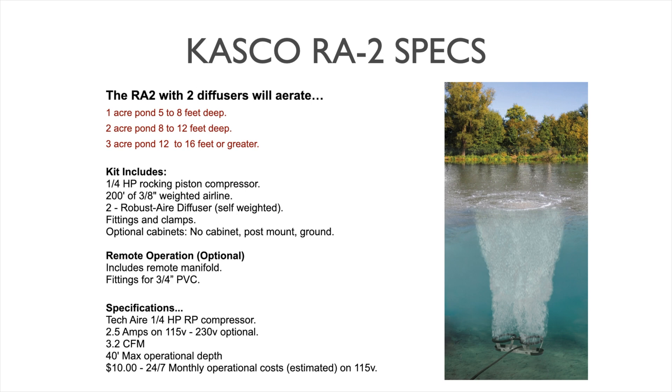This system is also capable of remote operation. If you have power a distance away from the pond, you can put the pump and cabinet near your power source and use burial airline or tubing to go from the pump to the pond edge. In this system, a two-valve remote manifold would have the weighted airlines coming off the output, each valve allowing you to control airflow as needed. Casco typically suggests using 3/4-inch inside diameter white PVC schedule 40, or 3/4-inch poly tubing. They provide all the fittings for remote manifold systems.